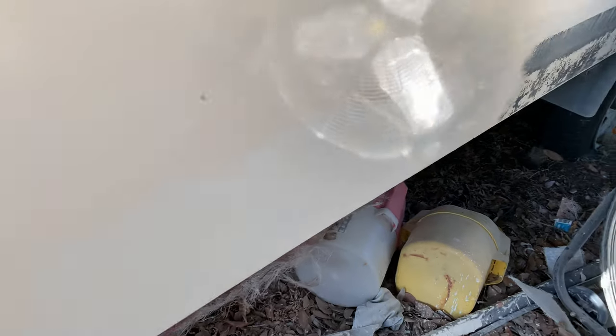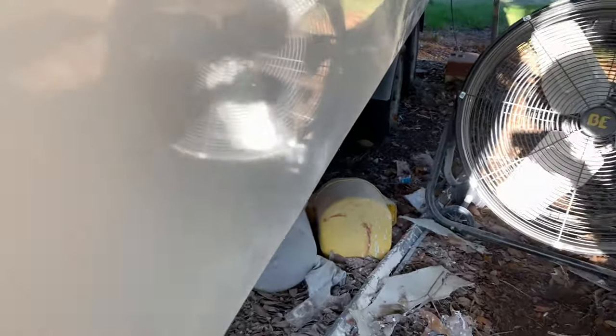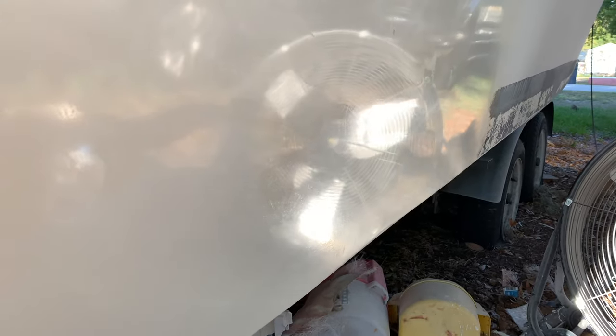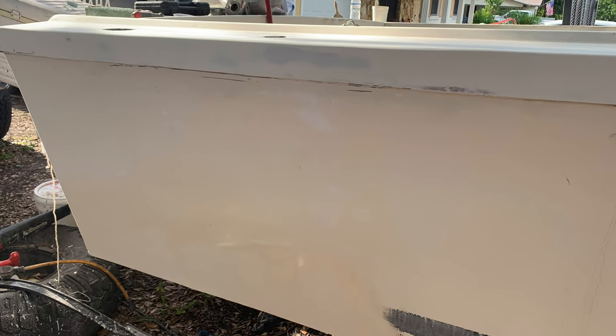The next step from there, if you're going to actually do a gel coat repair, is going to be starting to polish that repair out. I went ahead and polished it just for fun, and here's what it looked like — it came out pretty shiny. You can see the reflection of the fan. I did have some deeper sand scratches in the repair there, but since I'm painting this boat, that wasn't an issue. If you do go to polish it, you will need to use a finer grit than what I did.